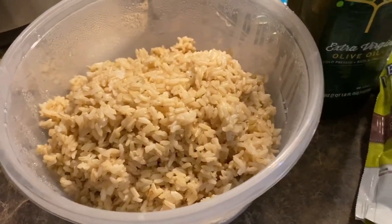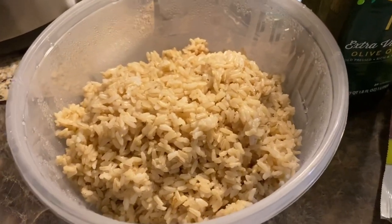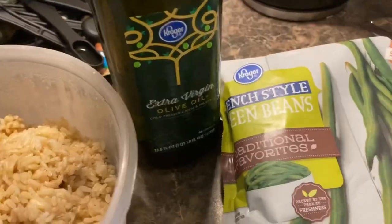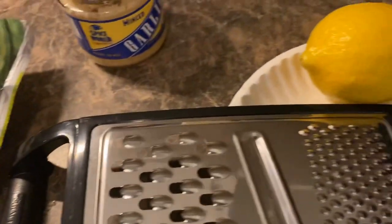I've got some brown rice that I've already cooked — I made it in my Instant Pot, it's super easy. Since the recipe already says the rice comes pre-cooked, you can use any rice you've already cooked. I've also got olive oil and frozen green beans, because I am taking a shortcut today.